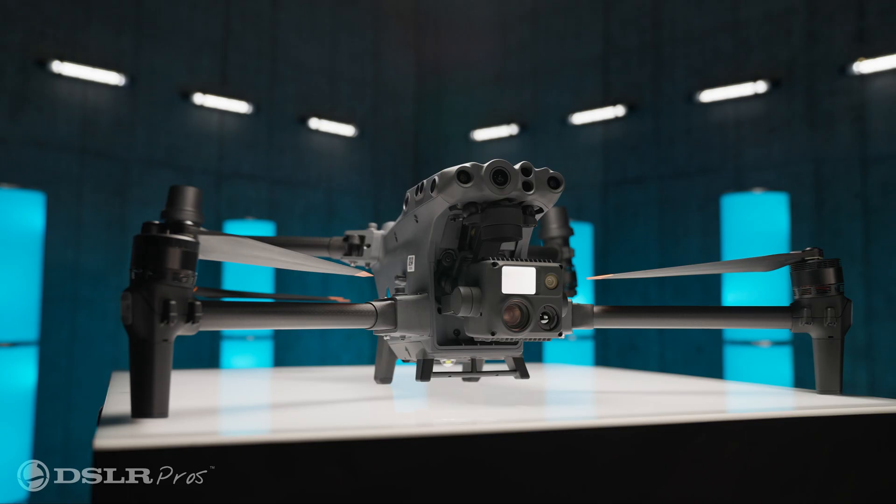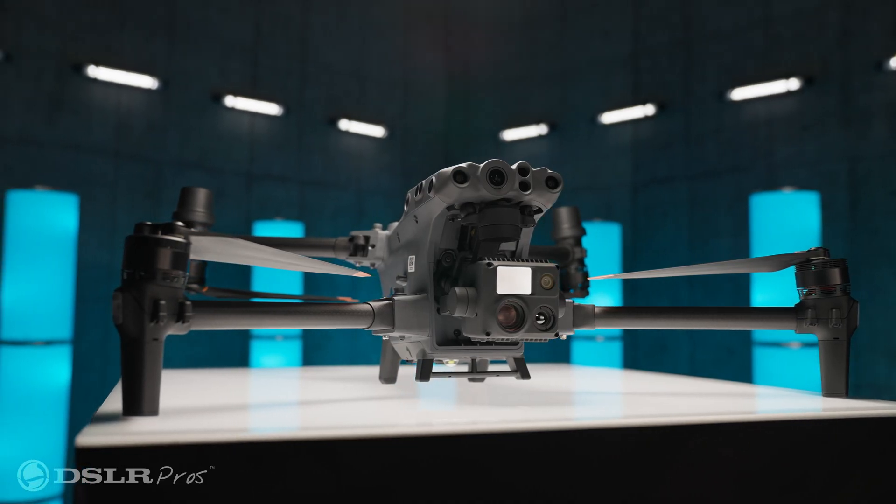Today we're going to show you how to do a mapping mission with the DJI M30. Stay tuned.